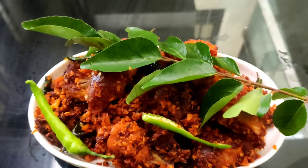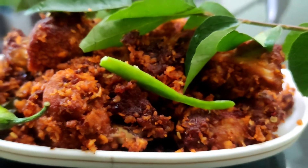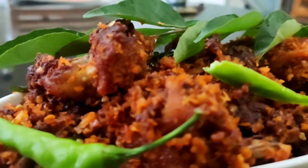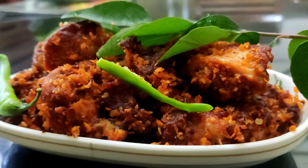Everyone is trying to make a garnish. Everyone is trying to make a super tasty recipe. Please comment in the comment box and subscribe to our channel. We will see you in the next video. Bye bye!